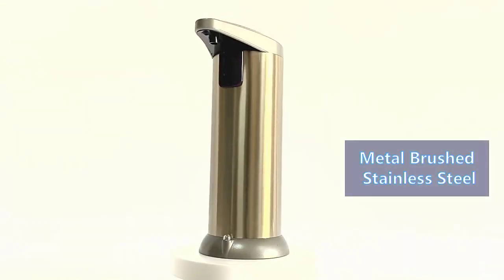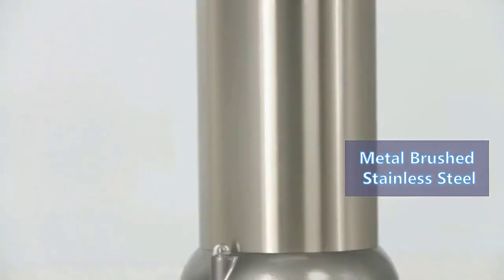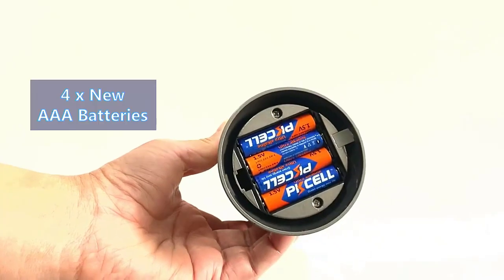Number four: the Slisillo hand sanitizer dispenser. The Avarist electric soap dispenser is a compact unit with an ergonomic freestanding design. Its stainless steel body keeps it lightweight and it has a volume control feature, allowing you to adjust the soap portions from 0.5 to 3 milliliters.